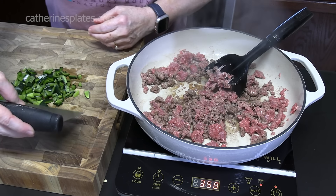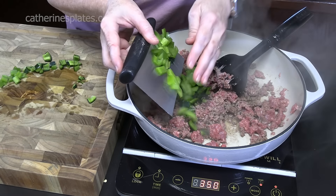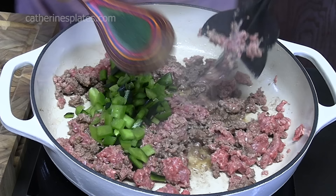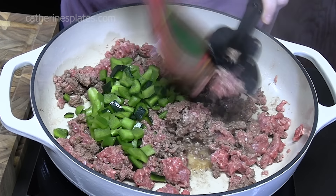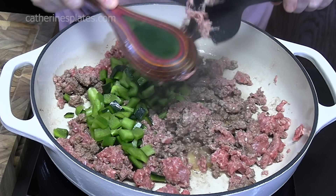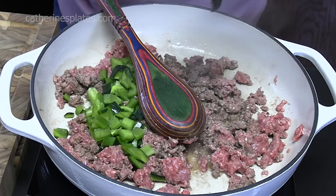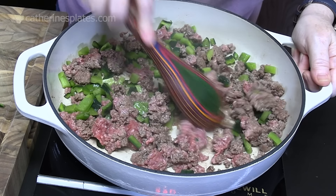I am going to grab my bench scraper, grab the peppers and add them. Once you get your ground beef all chopped up, you don't really need your meat chopper anymore. We don't want a fine ground beef mixture — we want pieces. That looks perfect in there.